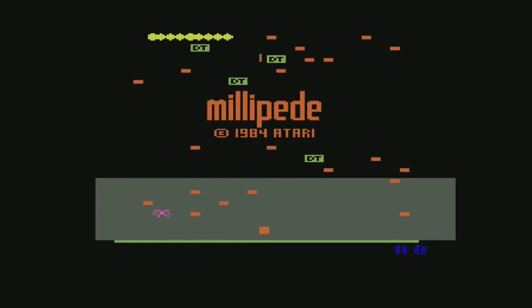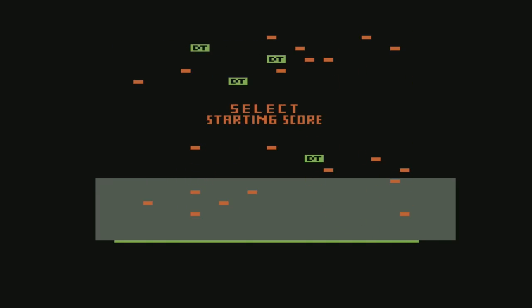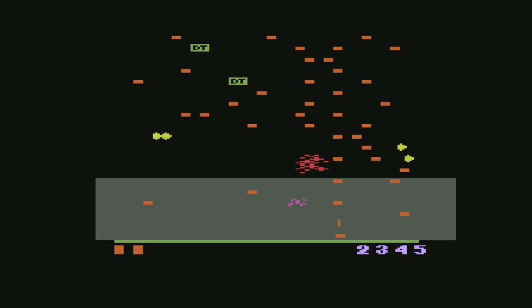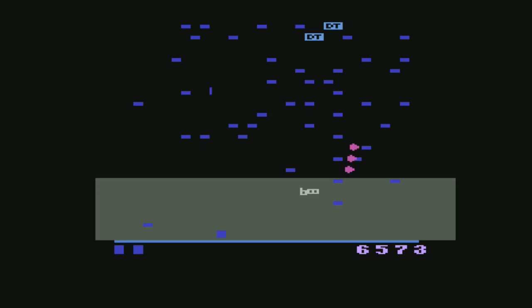Millipede is an Atari classic — I always liked it better than Centipede. It's also one of the first games I collected for my 2600 when I started collecting, so I'm glad it's part of this package. It plays and looks well. I'm using the wireless controller, which is kind of interesting — I thought for sure I'd pick a wired controller. But the wireless controller is very responsive; I'm very happy with it. I'm sure some people out there are going to prefer their original 2600 controller, which you can do with the Flashback. But I kind of like the control of this wireless joystick.